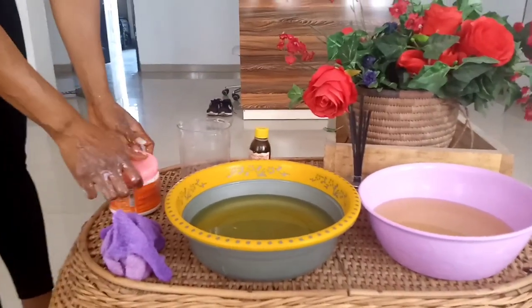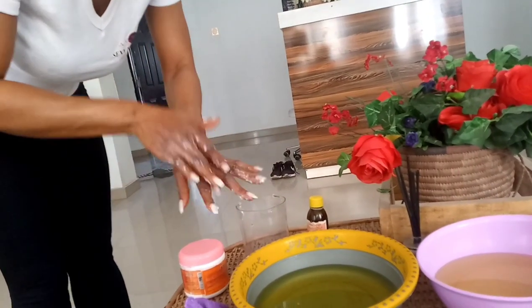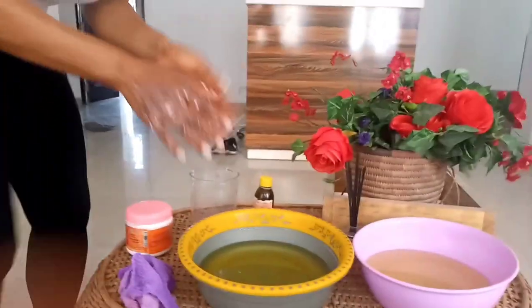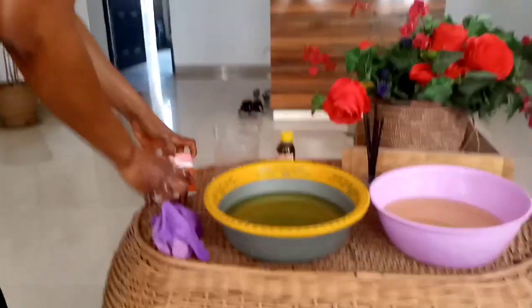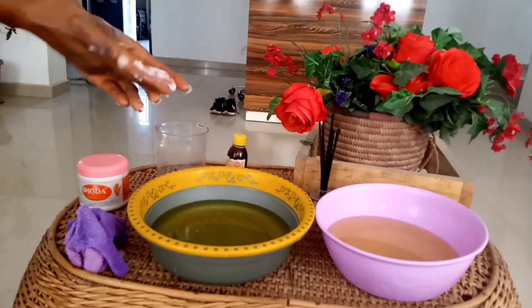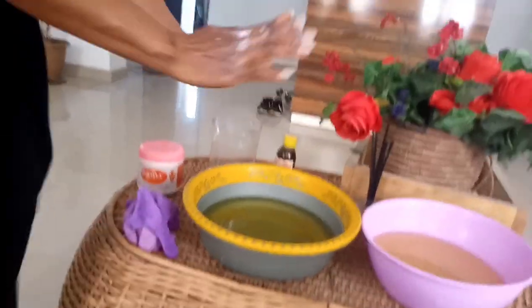I'm soaking my hands in warm water — slightly below hot. Not really warm, because you don't need cold water, neither do you need lukewarm water. I'm going to soak my hands for about five minutes.